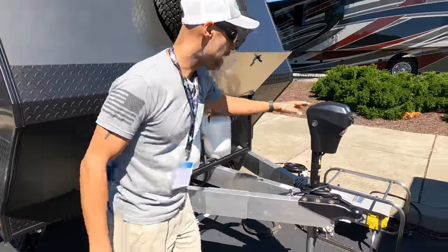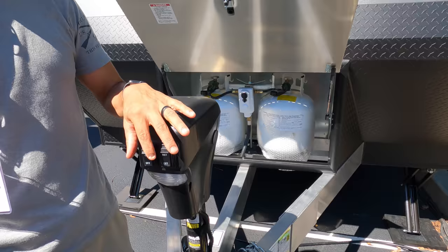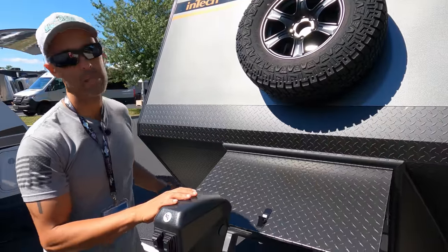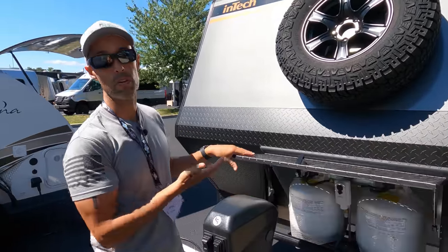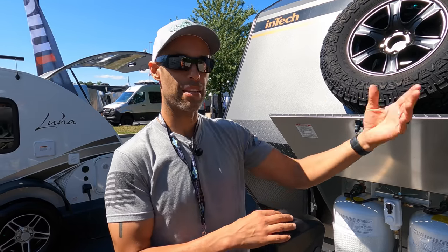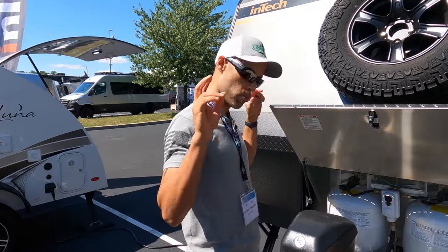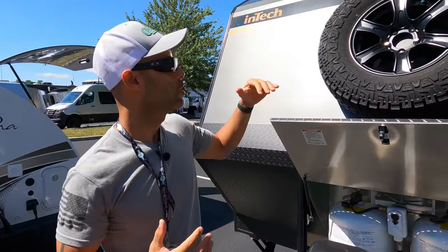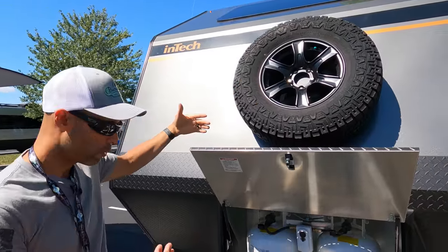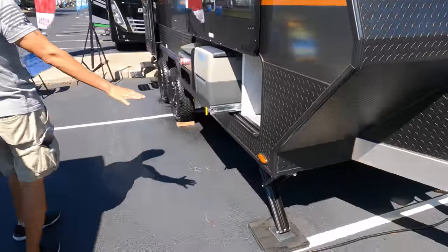Here you have your aluminum power tongue jack by LCI with a light on and off. This is a 30-amp coach. Double 20-pound propane — and why 20-pound? Because you could swap them out anywhere. If you go to a Walmart or your gas station, you could swap these out very quickly, and you have double. It is an off-road capable trailer, so you want to make sure you have a spare tire because you never know when something could happen. And there are manual stabilizing leveling jacks here.